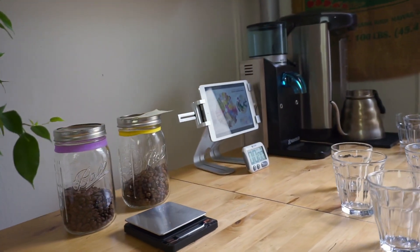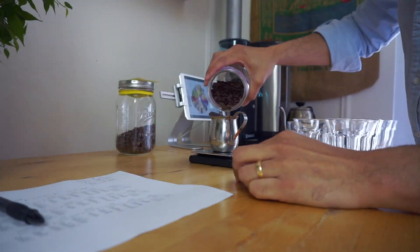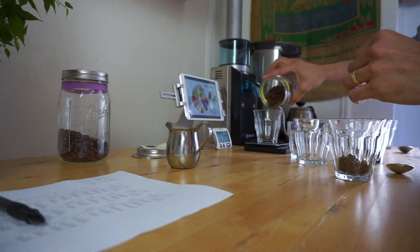Today I'll be tasting and examining two samples of Colombia Cauca that I roasted here at home. This would be a coffee tasting, not an official cupping following SCA cupping protocol. So take it easy — it's just tasting coffee, having a good time. Only good vibes here, right?